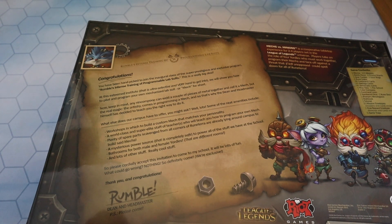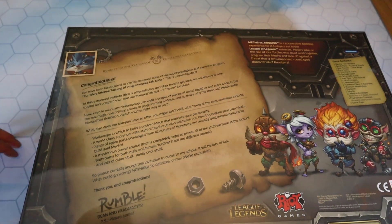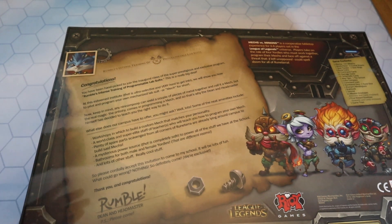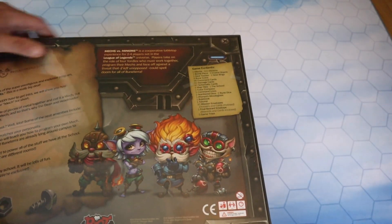So that's why the dean and headmaster himself has decided to teach you the right way to do it. There we go - some more information from Rumble, who is the dean and headmaster. It says: 'Mechs vs. Minions is a cooperative tabletop experience for two to four players' - though you can solo it since it's a co-op game. It's set in the League of Legends universe. Players take on the role of four Yordles who must work together, program their mechs, and face off against a threat that could spell doom for all of Runeterra.